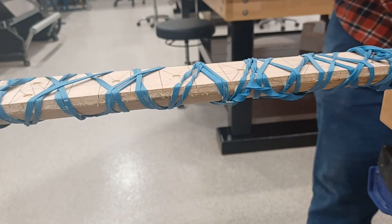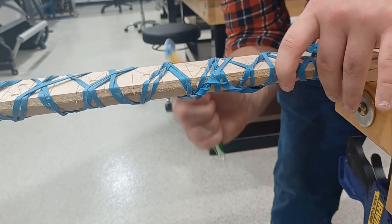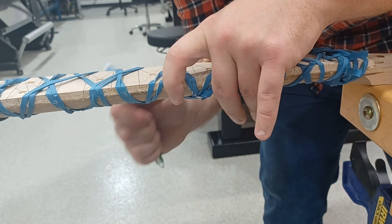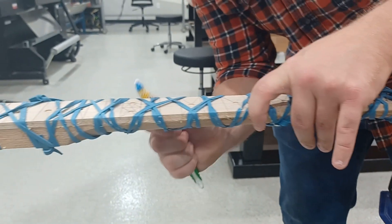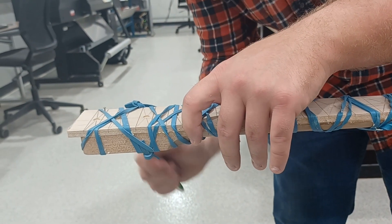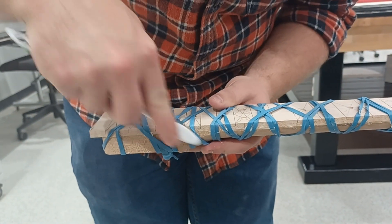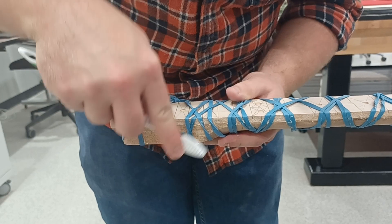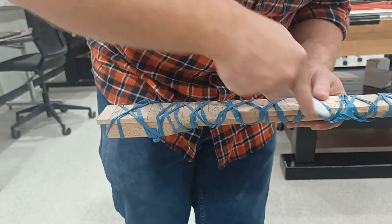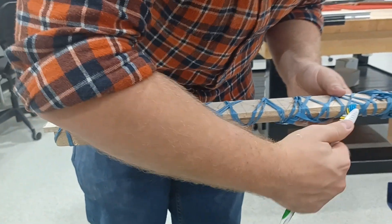We're going to leave these rubber bands on. You have to wait at least 45 minutes for the Titebond original glue to harden up, but we like to leave it on overnight since we're not going to be back working on this. Then we'll take the rubber bands off and move on to the next operation. Thanks for watching our electric guitar building here at STEM and Guitar at Kankakee Community College.